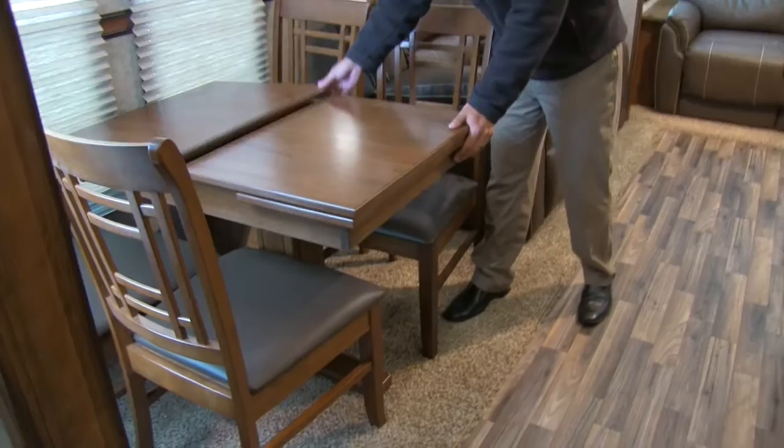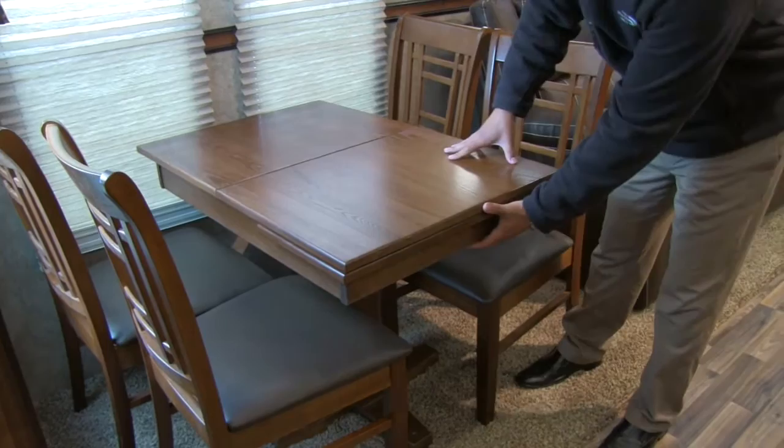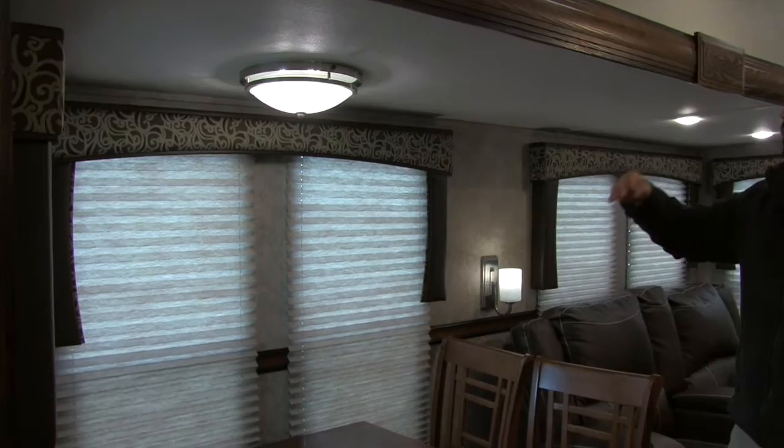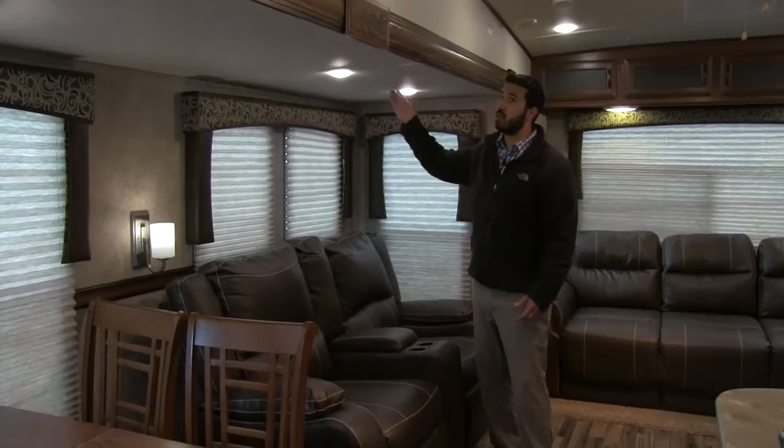Let's take a look at the dinette. We're going to have four seats, and the table opens up in the back to give you some extra storage — a great place for place settings and anything else you need. You'll also have a leaf that slides out in case you want a little bit more room. You're also going to get this wonderfully designed light up here that gives off just enough light without blinding you, plus wall sconces and LED lights throughout the coach.